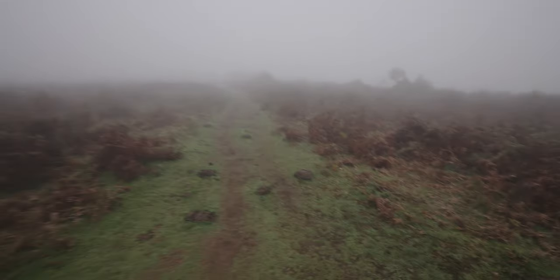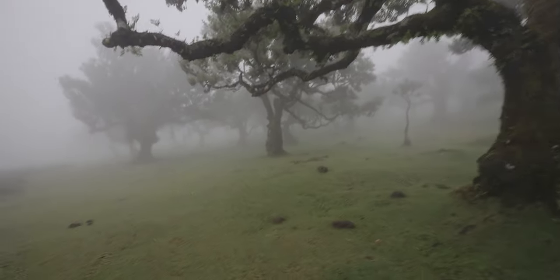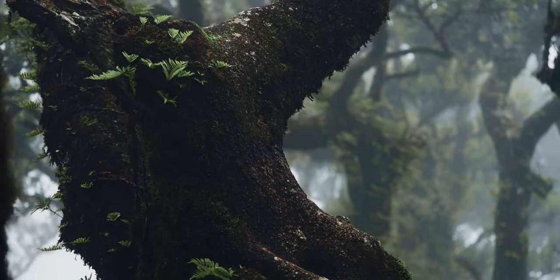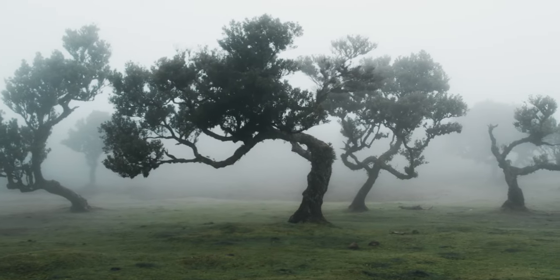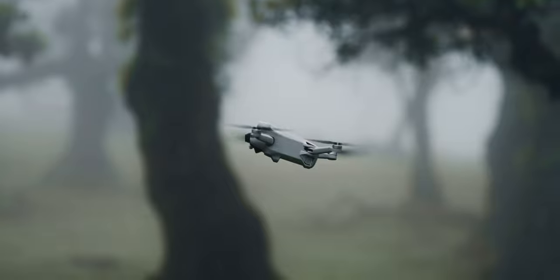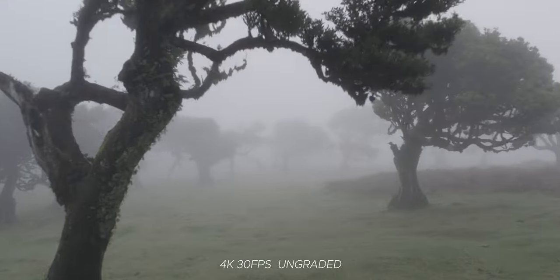It feels like I'm walking into a horror film scene right now — and it's muddy. This is probably one of the most iconic locations in Madeira because of these insane conditions. Every angle just looks like a cinematic horror film shot. It's insane — actually my favorite location in Madeira. The whole vibe is so cool yet quite scary. It's basically a forest submerged in a cloud. I've been getting some really cool drone shots here, flying through the trees and fog to test how well the sensors on the Mini 3 work.